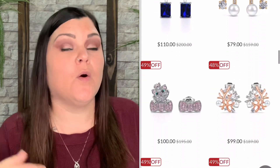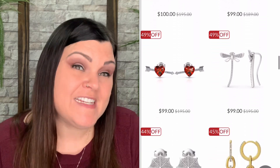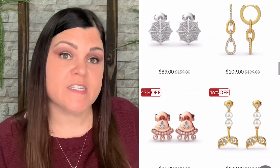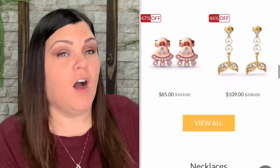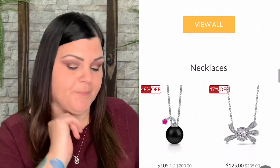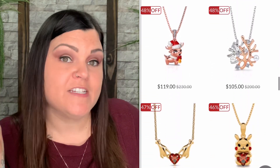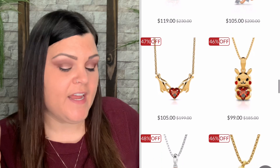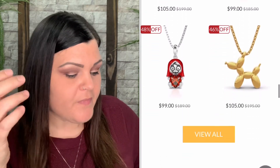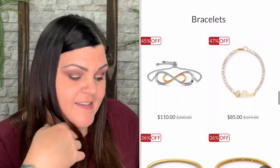If you'd like more information about Julia Jewelry, I have my own link down below where you can check them out, and I have my own code — 'SHECrafty15' — that'll get you 15% off your order, whatever you feel like ordering, even off the already sale prices. If you get a ring, you can size anywhere from a size 3 to a 15, and any half size in between as well.